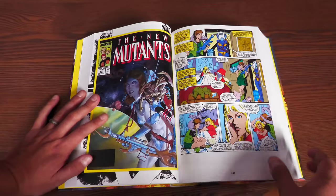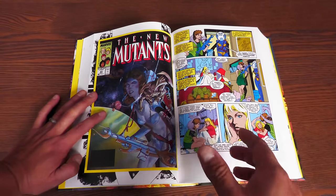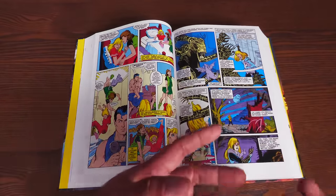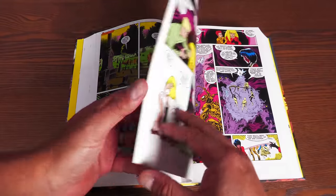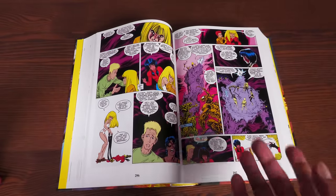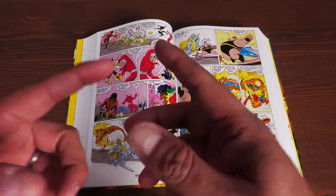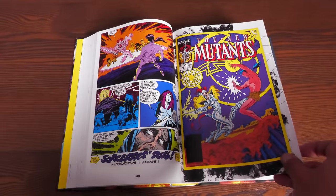Then we jump back to the New Mutants with a really cool issue — I love this one because it works as a flashback featuring Kitty Pryde and her closeness to Illyana Rasputin, Magik. It's a throwback to issue number 21 of New Mutants when Warlock appeared, and when Magik left for a while and came back with armor. This is the story of where she went. Now, something big happens in the pages of X-Men during Fall of the Mutants, and Illyana snaps and blames the character of Forge for what happened to the X-Men — particularly her brother Colossus — so she challenges him to a duel.